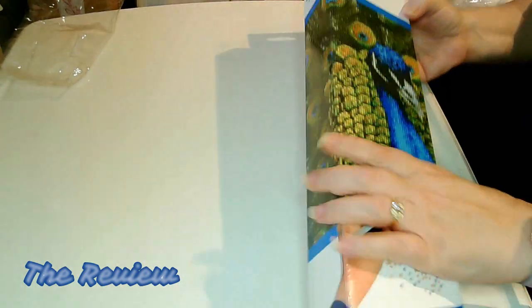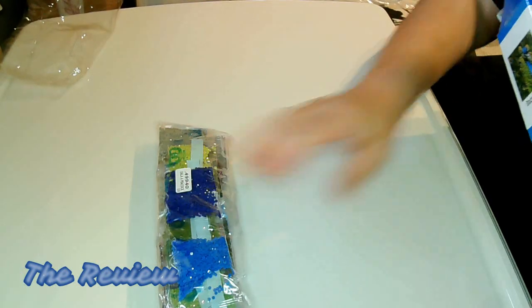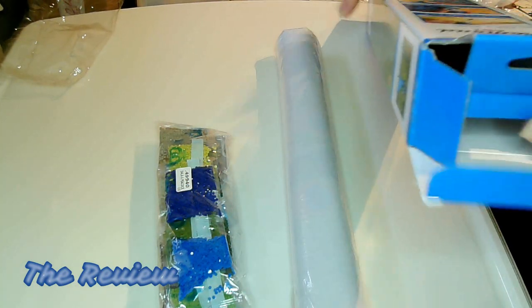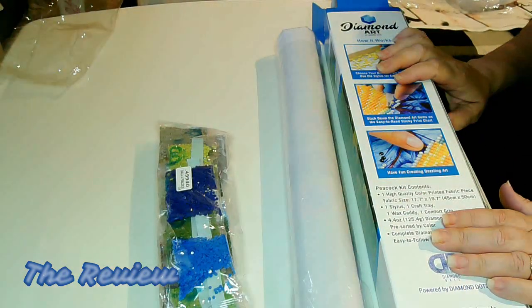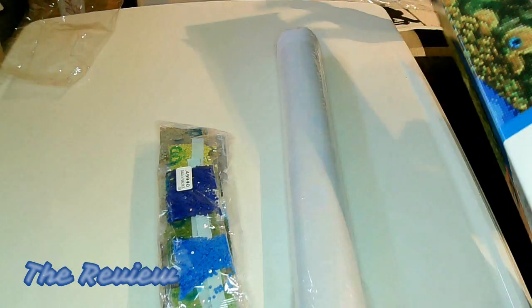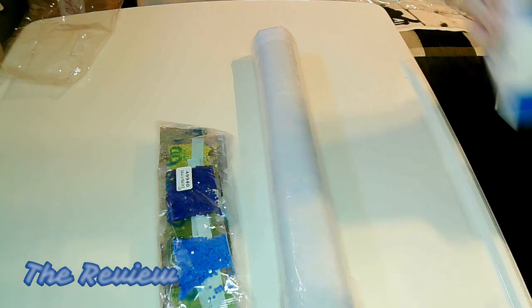And now we're going to open the Peacock. This one is classified as advanced. The horse painting originally retails for $14.95 — I paid $7.50. And this one retails for $24.99, and I got this 50% off, so around $12. Not bad, especially when I've been on Amazon and they're selling them for $30 to $40 here in Canada.